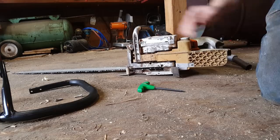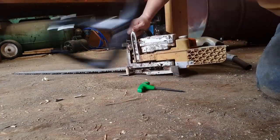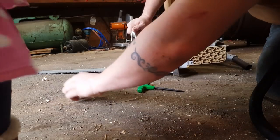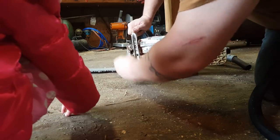We're gonna throw this little video together here. Come here, Amy — I got my special helper helping me with the project. We're going to put a full wrap handle on the MS440.